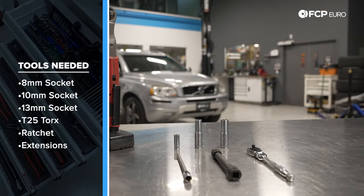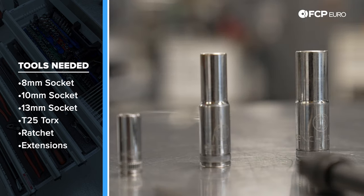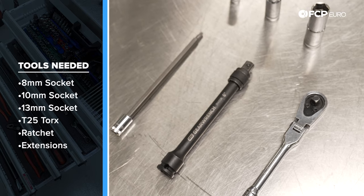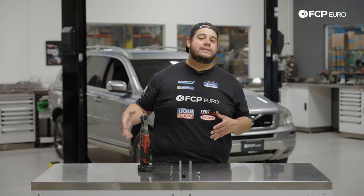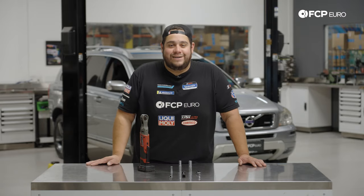Speaking of tools, let's take a look at what we're going to need. For this job it's going to be pretty basic — most importantly a T25. We also have a 13mm, a 10mm, and an 8mm. We have a quarter-inch drive ratchet and a three-eighths drive electric ratchet, plus a small six-inch extension. You may also want to vacuum up the work area — take the mat out — because depending on what's behind the carpeting you might find a treasure chest of surprises. Keep a vacuum handy. Let's get started.